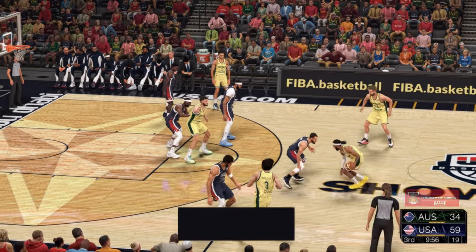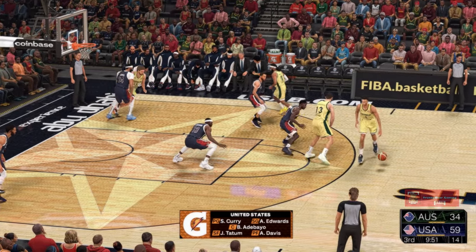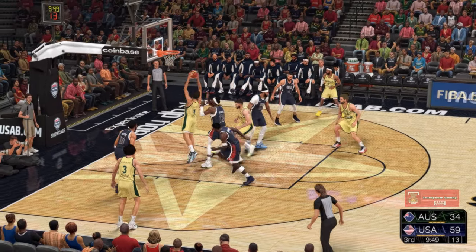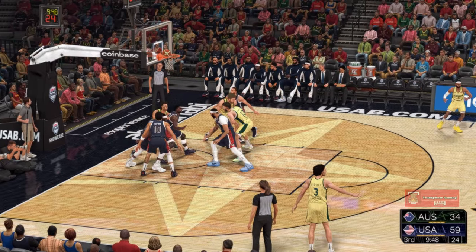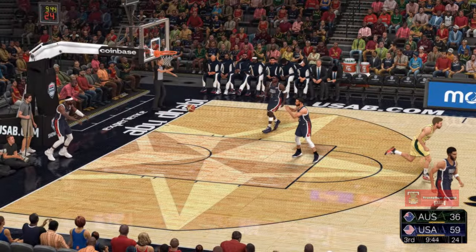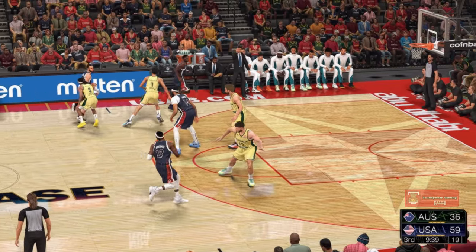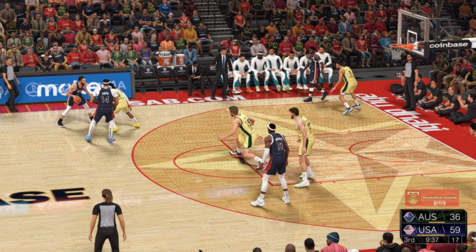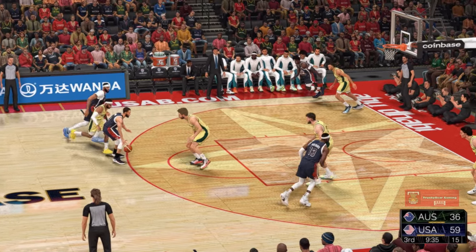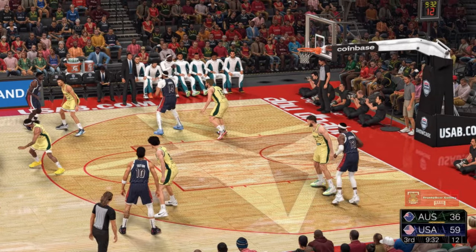Anthony Davis is out there with Jason Tatum, then Bam Adebayo, then Edwards, and it's Curry at the one — that's Steve Kerr's five as we get into the second half. And that one's good — Daniels. Aggressive move coming out of the half, penetrating into the heart of the defense. I believe that was something they talked about during the break: get some good looks into the paint.